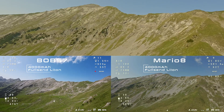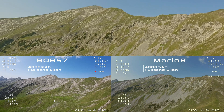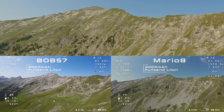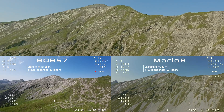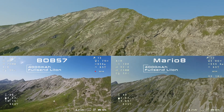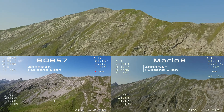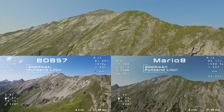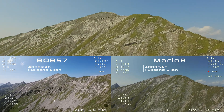I'm very curious about the results because the energy consumption of the two drones is very similar so far. Take a look at the throttle positions during the flight as well. The Mario is very responsive and requires a lower throttle position to perform the same maneuvers. This should improve efficiency and enable the eight-inch propellers to reach their full potential.